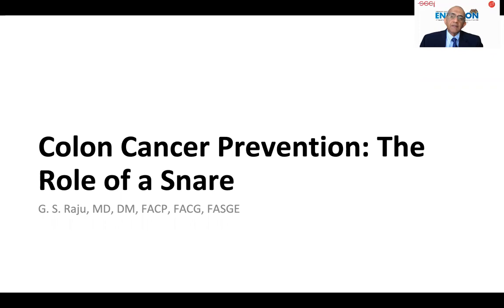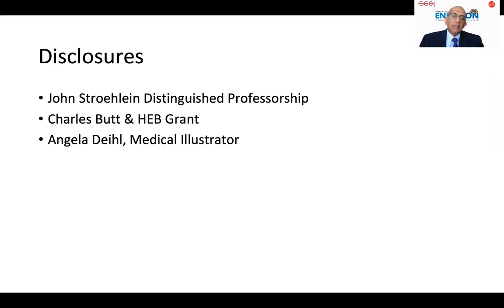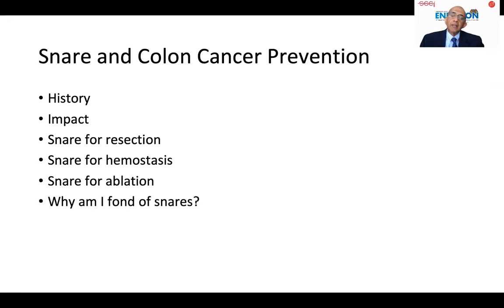Greetings. First of all, I would like to thank my dear colleagues for this kind invitation. I wish I was there in person. And these are my disclosures. I would like to share my thoughts on the role of SNARE in colon cancer prevention.